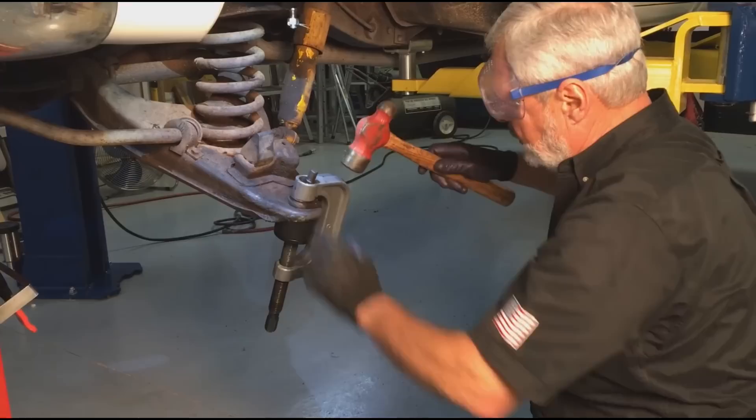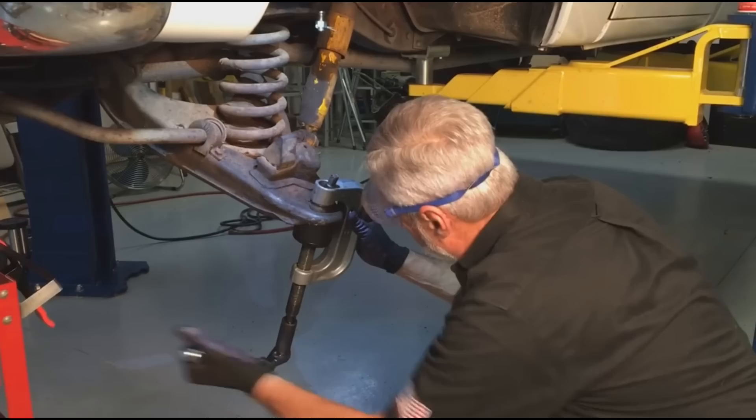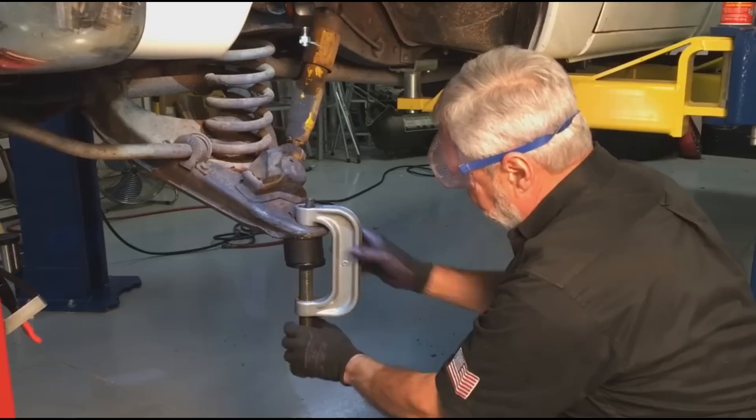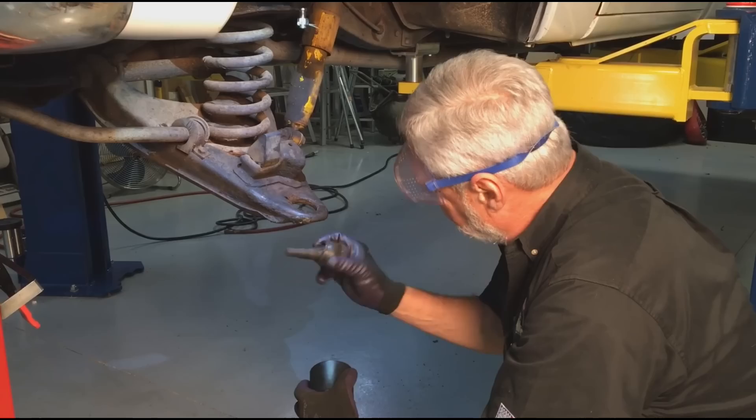Put some more pressure on it. Since you're not going to use this ball joint again, you don't care about hitting it. It's ready to come up. There we go — that's all there is to it. And there's our bottom ball joint.